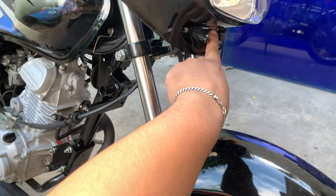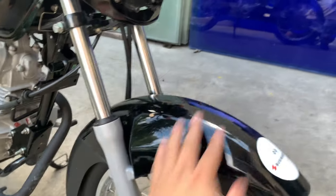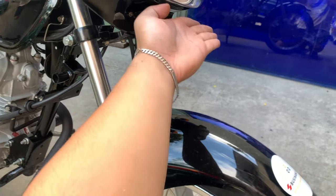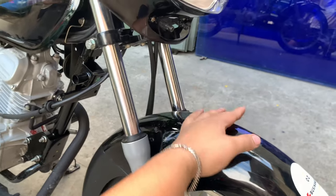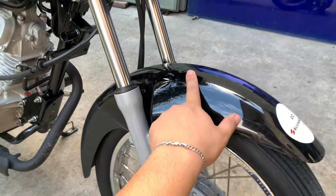Nakaabang na yung plate holder, meron na syang allocation for the plate. Pwede mo nang lagyan ng plaka dito pagka nagkaroon ng doble plaka. However, pagka naglagay ka ng doble plaka, make sure medyo naka-angled pa ganyan — kasi kung hindi, tatama dito sa kanyang mudguard, pwede mabasag to or madamage yung plaka.